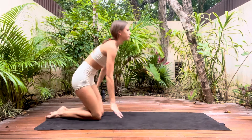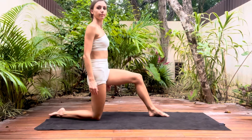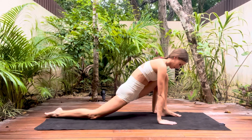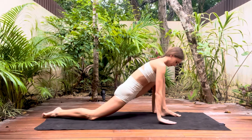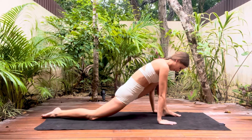Moving on now to our lunges, this will stretch the hip flexors and the hamstrings. Start by kneeling, extend your legs slightly and then push forwards with your hands either side of your front foot, making sure your knee is directly above your heel. Hold this lunge and you should feel a nice stretch just around by where your hip is. The more you push your hips down to the floor, the deeper the stretch.